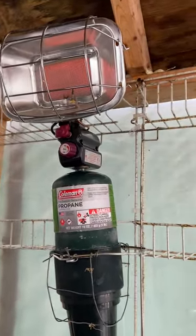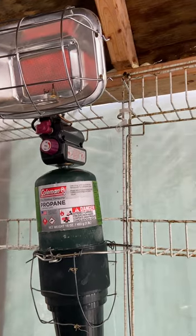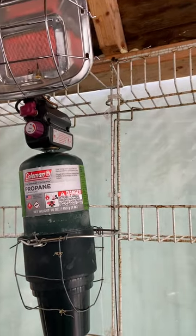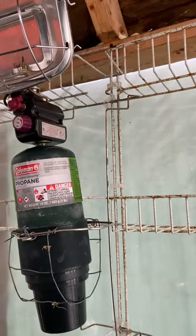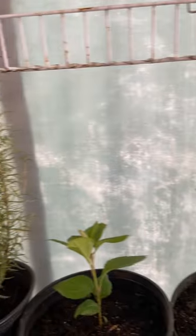Got a little heater in here now. Mind you, don't do this at home — this is propane, so you got to make sure there's a lot of good ventilation. I do have ventilation at the front door and also at the back door, a little flap right there. As you can see, there's good insulation in here.